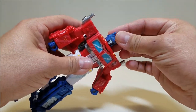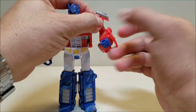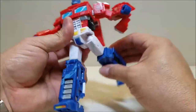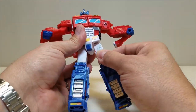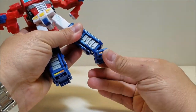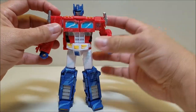Articulation is the same as before. Head is on a ball joint — up, down, all the way around. Arms can go all the way around, in and out side to side, turn at the bicep, turn at the elbow, and you have a wrist rotation. You also have waist rotation. Legs can go forward, backward, and in and out. You can bend at the knee, you have hip rotation, a full rotation at the knee, ankle tilt, and a little tilt and ankle bend because of the transformation.